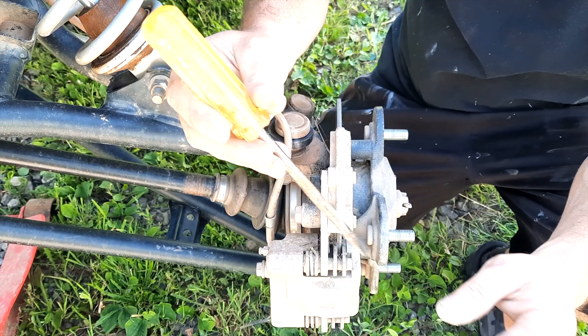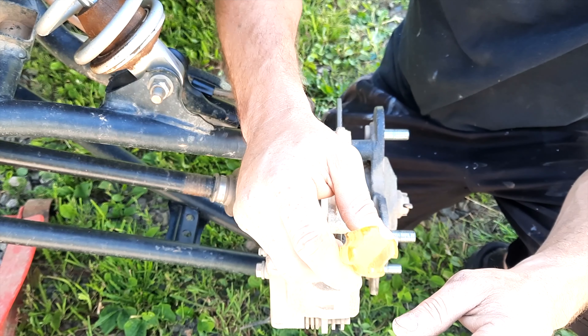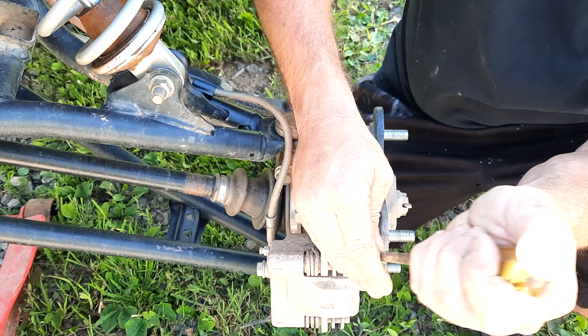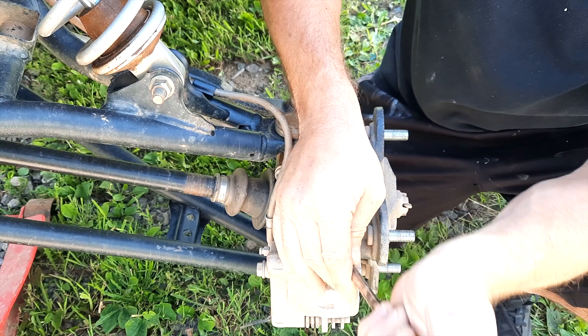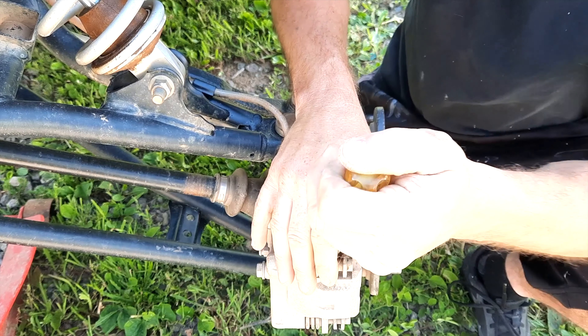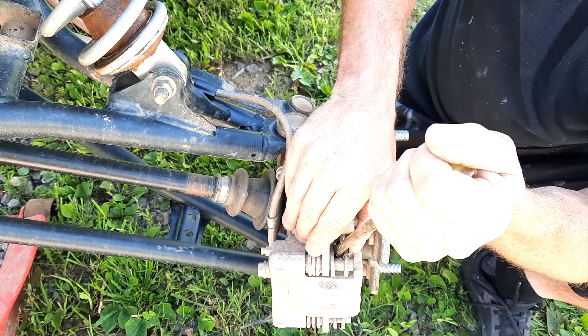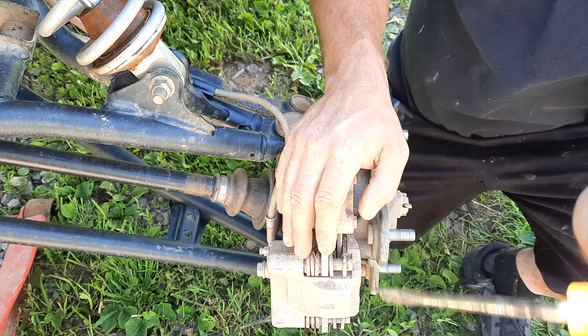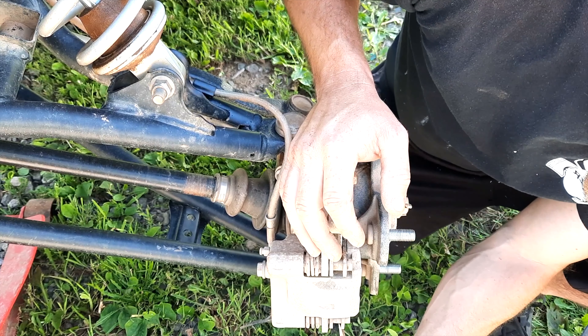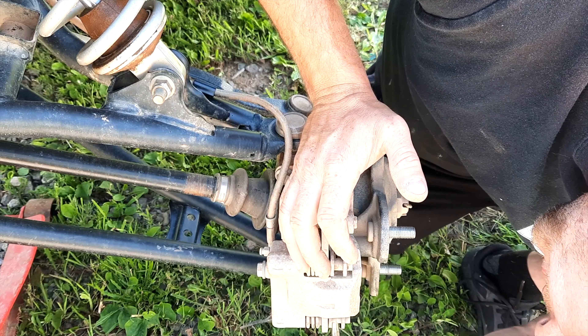First things first when you get here: you want to remove this little plastic shield that's in the way of everything — it's blocking your mounting bolts and your adjusting screw. The proper size for that is a T30 Torx bit. I like to use my trusty little impact gun to make quick work of it.